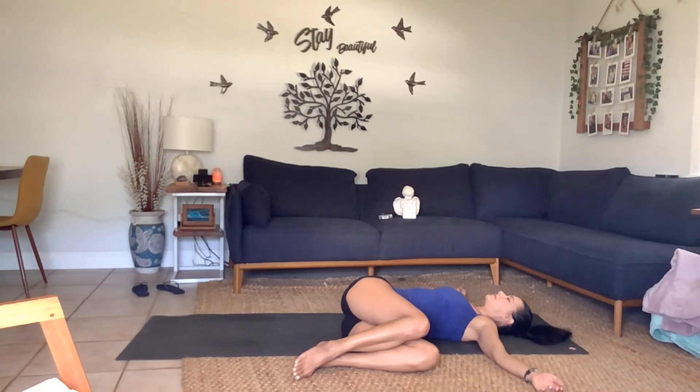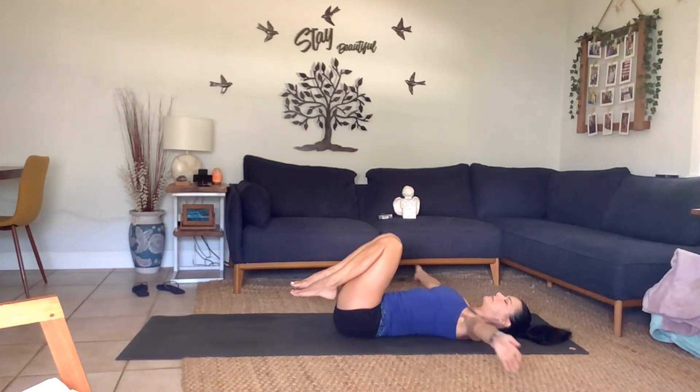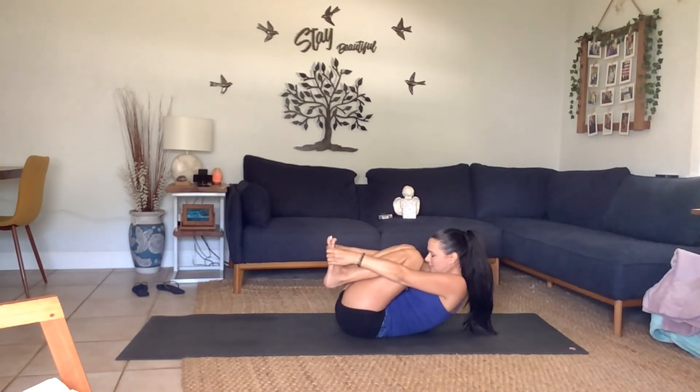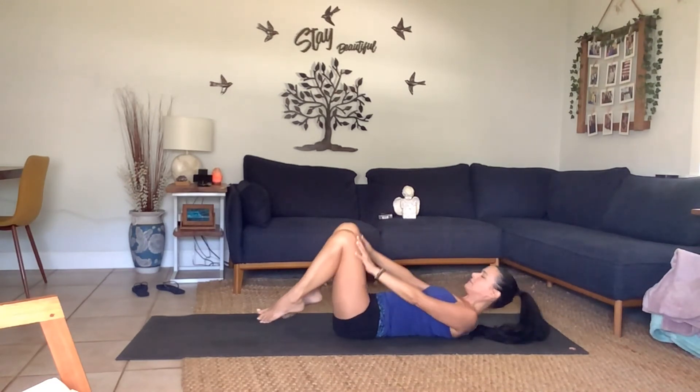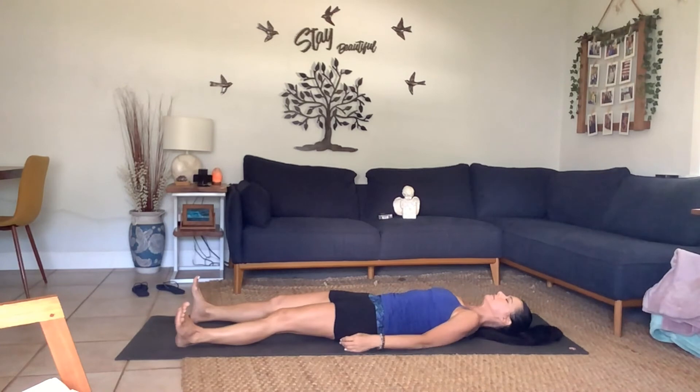Take a big breath in and a big breath out. Slowly begin to firm up your lower belly, take the knees back up to center. Lift your shoulders and head, reach towards the soles of your feet — squeeze yourself into a tiny ball, tight, tight, tight. One more big breath in, and then exhale, lowering the body down into our final resting pose, savasana.